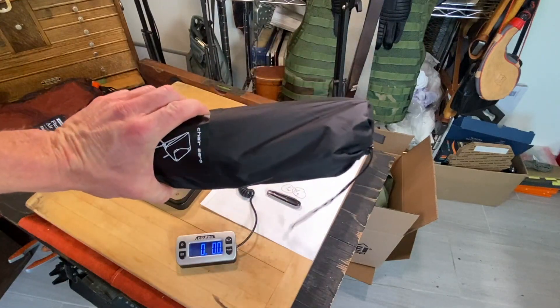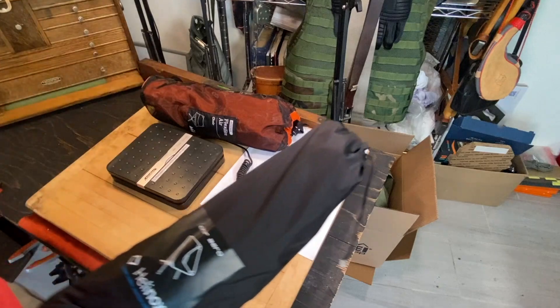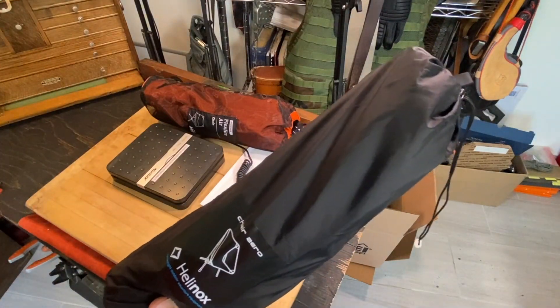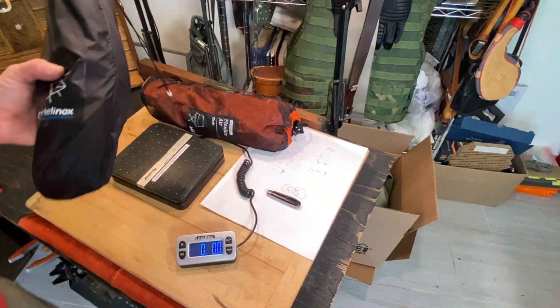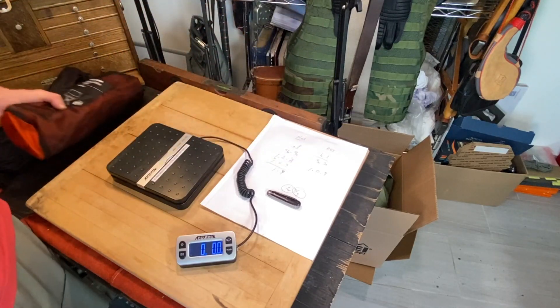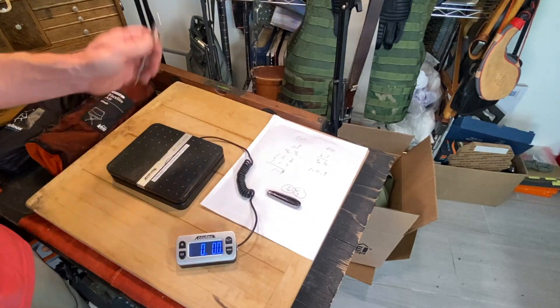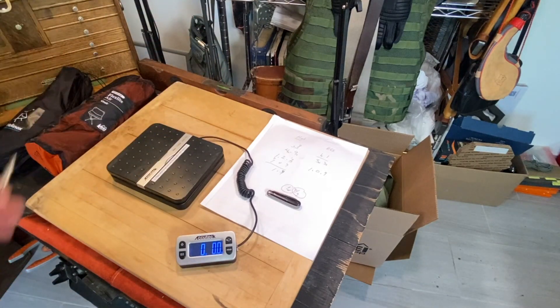In summary, you can see the comfort difference, and the price difference was $30 — the Helinox is $30 more and weighs just a little bit more, about the weight of a small pocket knife. So it's just a little extra weight for a far superior chair, and $30 extra. Something to consider.